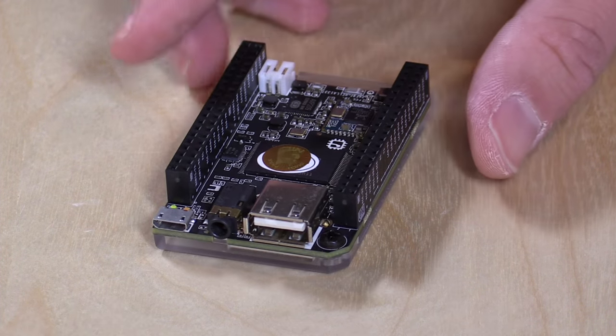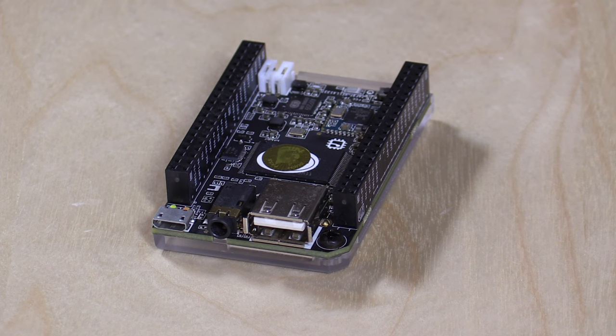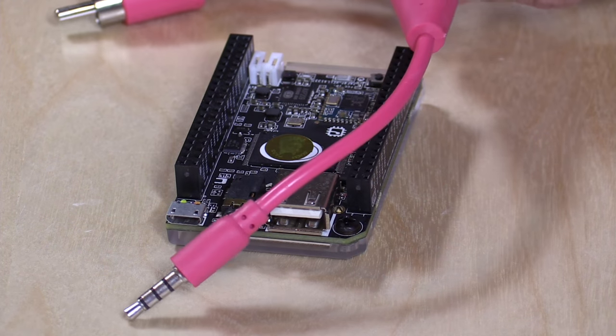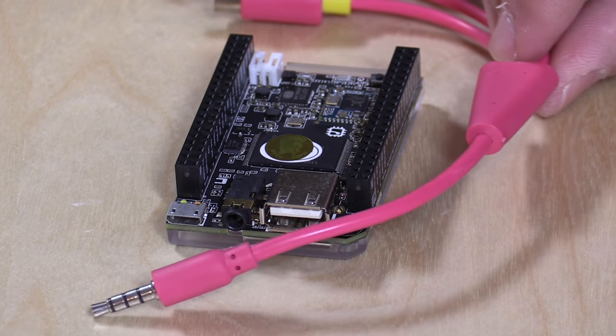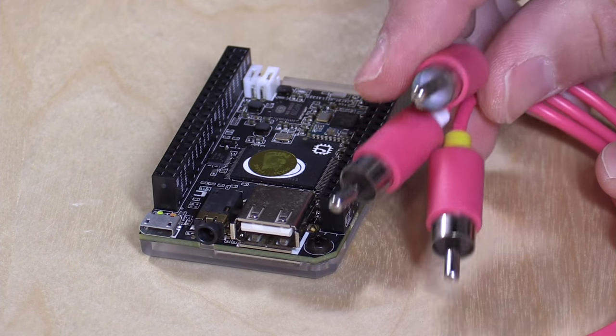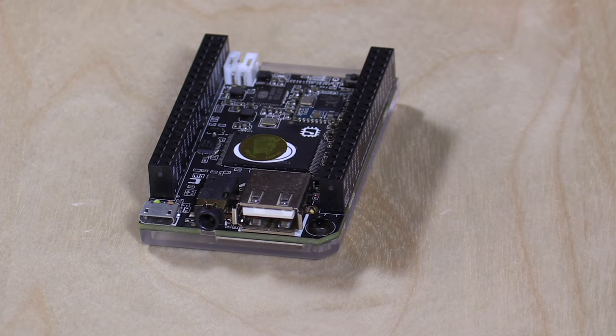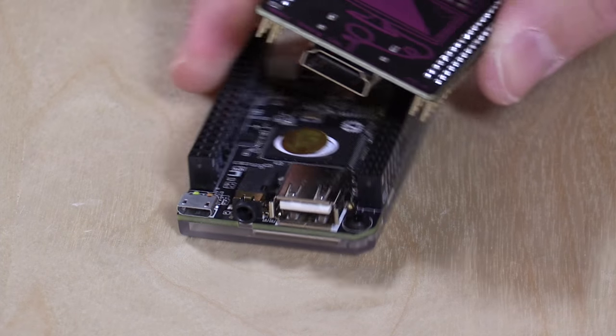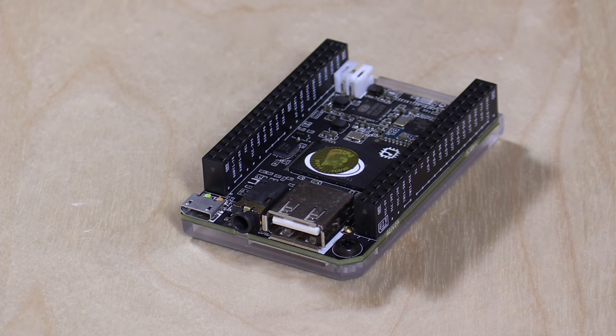In its default $9 configuration, it has a composite video output, and you can buy a $5 cable from them or get a longer one from Amazon — you'll need the RCA to 3.5mm adapter to connect to your display. Because this is composite video, you're only going to be at SD resolution, around 720x480. For $15 — almost double the price of the computer — you can get the HDMI adapter, which we'll be demonstrating shortly.